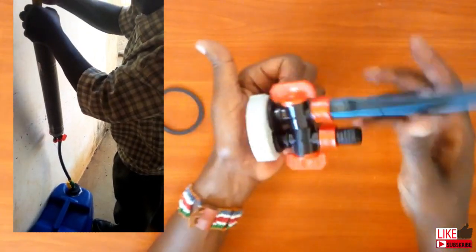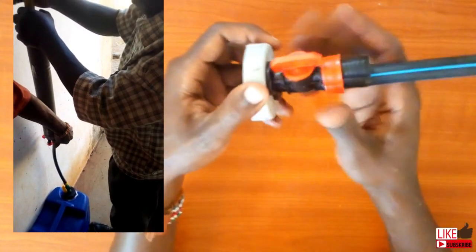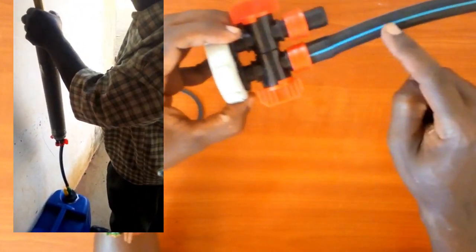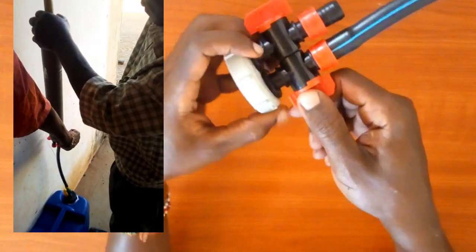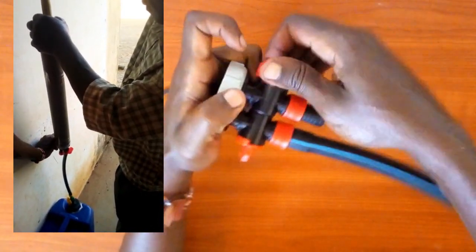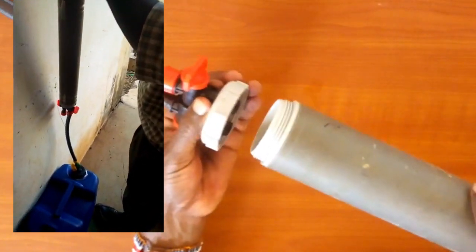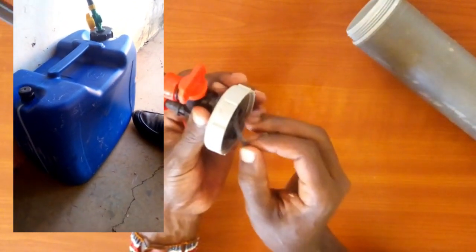Germination percentage of the stored seed is also a concern to many farmers, but unfortunately I don't have much info on that as at now. Our biggest challenge as at now is food, isn't it? I know I am referring to cereals, but a similar approach can be used in the preservation of vegetables and fruits.